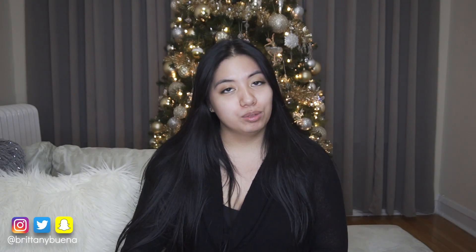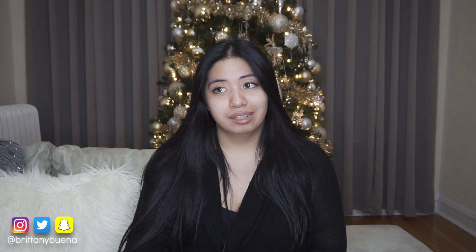Hi guys, so today's video is going to be a makeup tutorial. I haven't done a makeup tutorial in I don't even know how long. I don't really know what I'm going to do today — I have some makeup here and I'm just going to go with the flow. If you want to see what makeup look I come up with, just keep watching. I'm going to start off by applying some Best Damn Beauty lip mask to moisturize my lips.